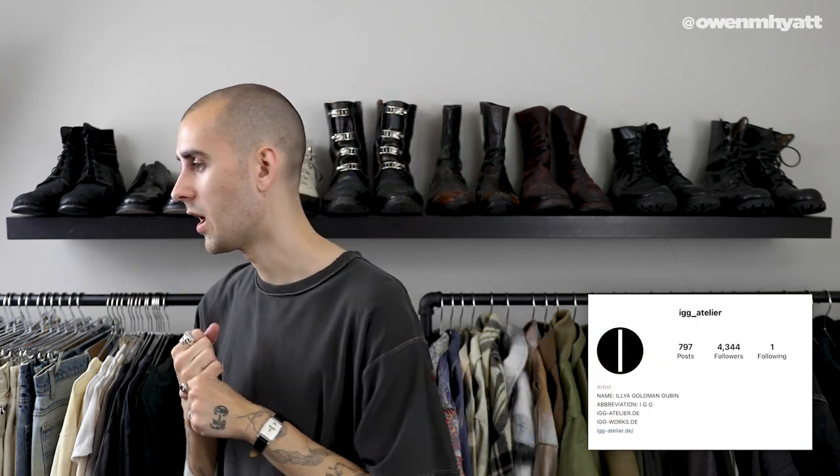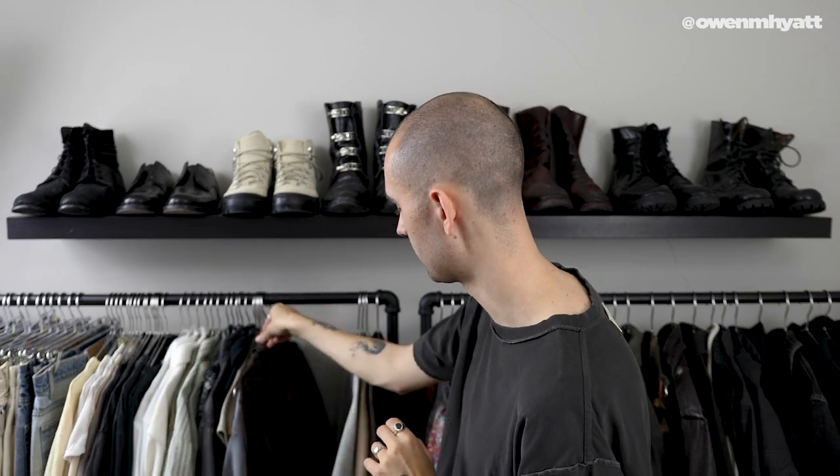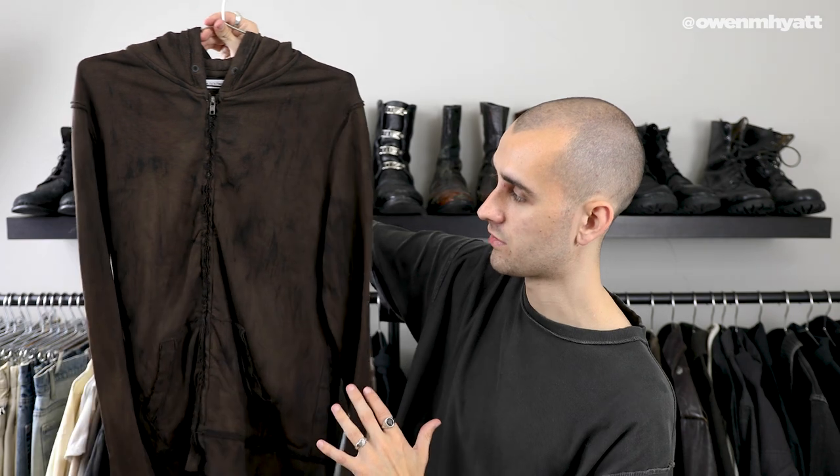Next up, we have a piece sent to me by my good friend Ilya Goldman-Guben over in Berlin, Germany. He is an artist and also a clothing designer, which is a really interesting dynamic because he ends up combining both fields into his pieces. He sent me one of his newest creations, which is this hoodie right here — the Airday hoodie. It's a black hoodie that's been put through a mud dye and also a bleach wash, all done by hand, and then hand-distressed. This is what the final product looks like.